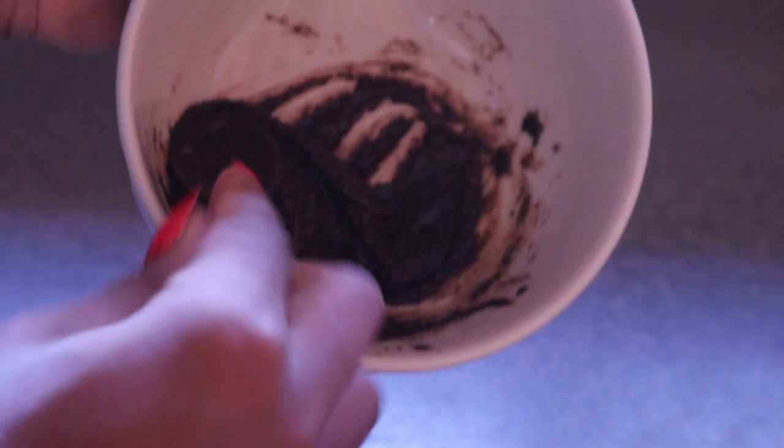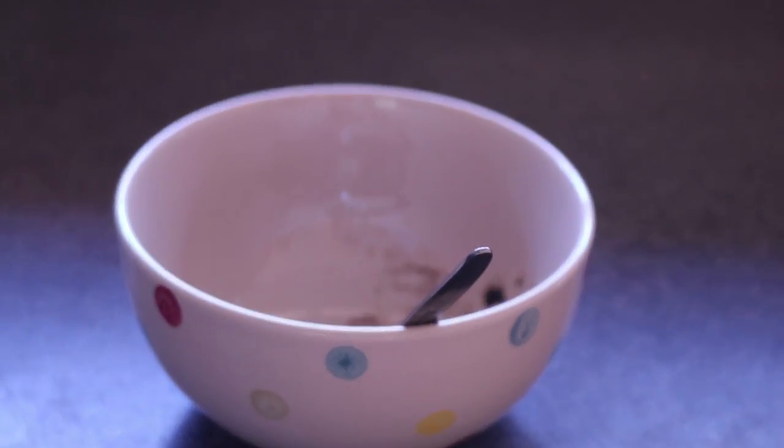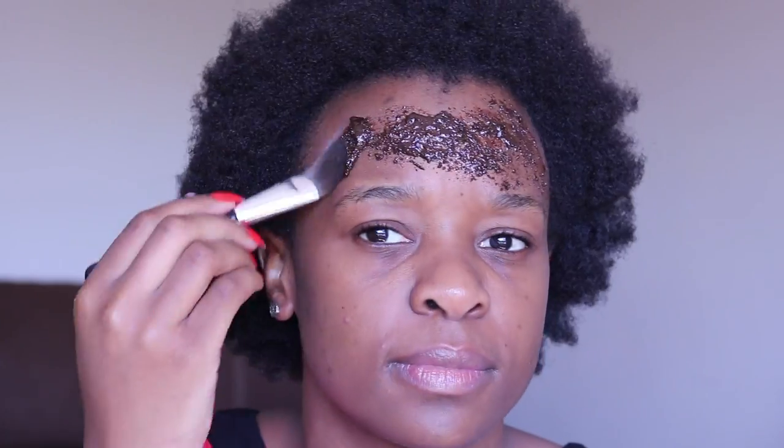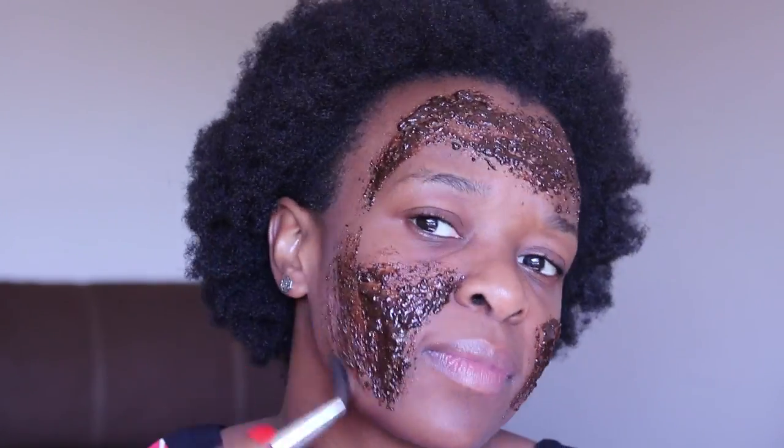The ideal number of times to use a coffee scrub would be between one to two times a week. If you want to try different essential oils each time you're welcome to, or you can mix them all up into your coffee scrub. Like I said, I'll be doing a separate video on essential oils and all their benefits.